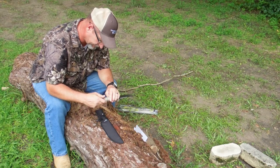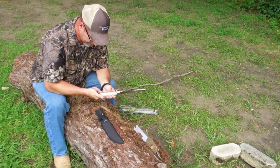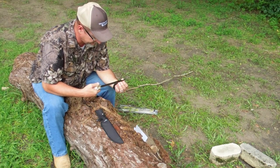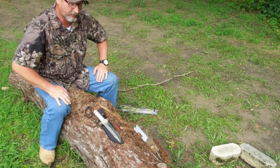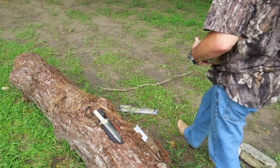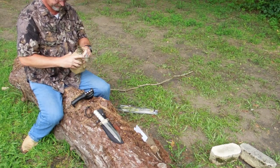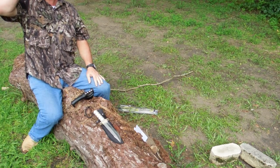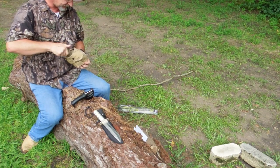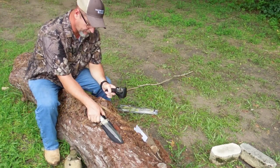Everything fits nice in there. Like I said, it's not a full tang — the tang stops right here and it's got an Allen screw that holds it in place. As for sharpness, it says it's precision sharp but it seems kind of dull. Let's go ahead and put a little edge on it with my camp sharpener.